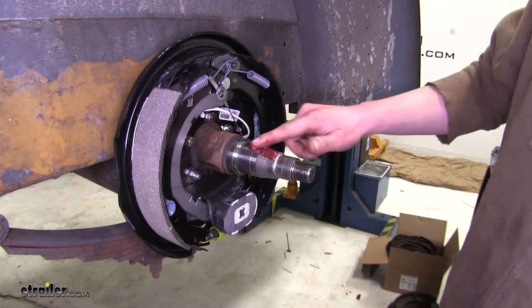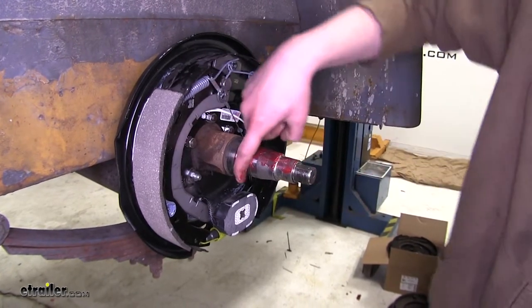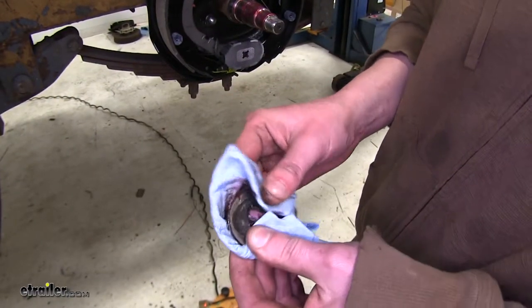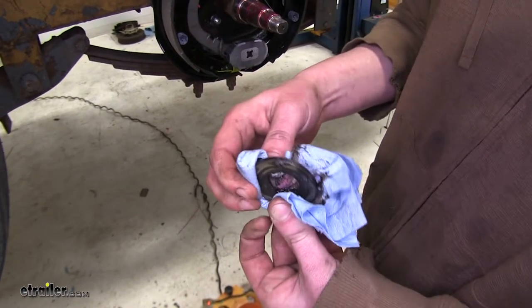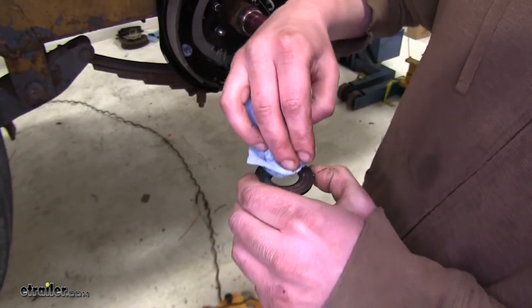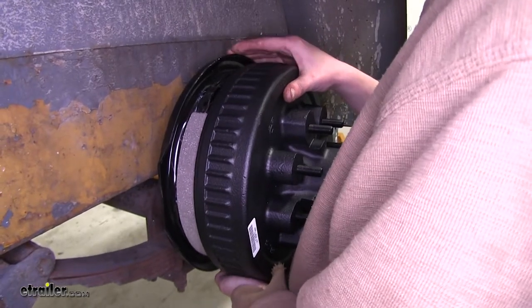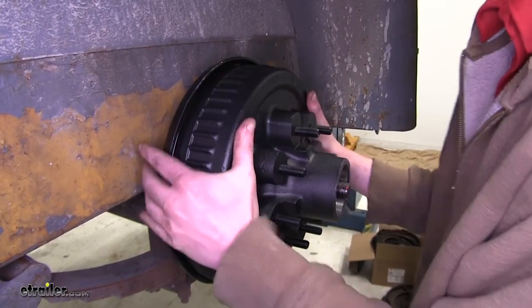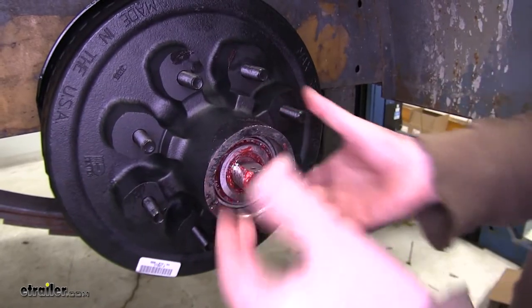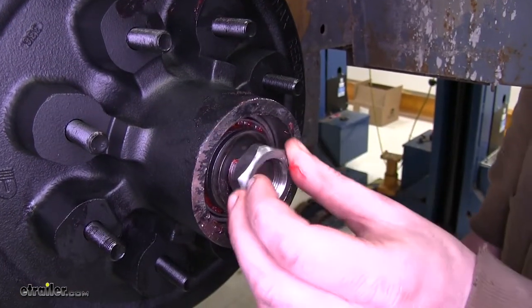Before you put your drum assembly on, go ahead and smear some wheel bearing grease all over your spindle, particularly on the inside and outside bearing edges. Take the old washer that you removed from your old hub and clean it off, because we will be reusing it. Now we can slide our drum on. Once the drum is slid on, slide in your outer bearing followed by your washer. Now take the nut provided in the kit and thread it on.